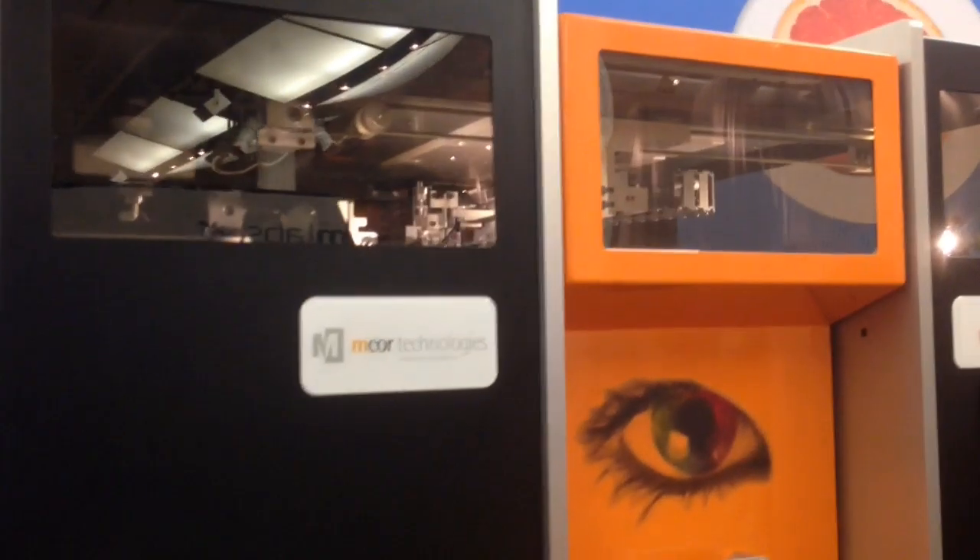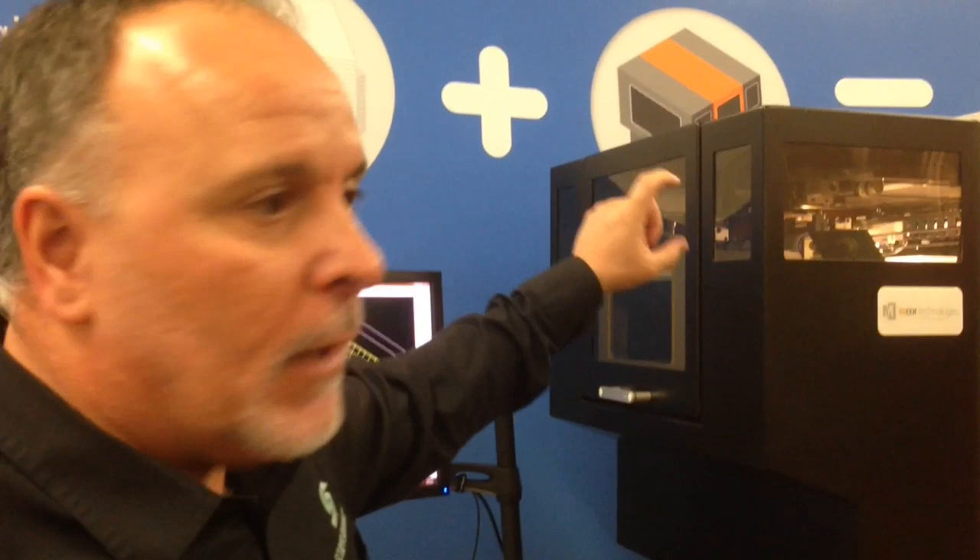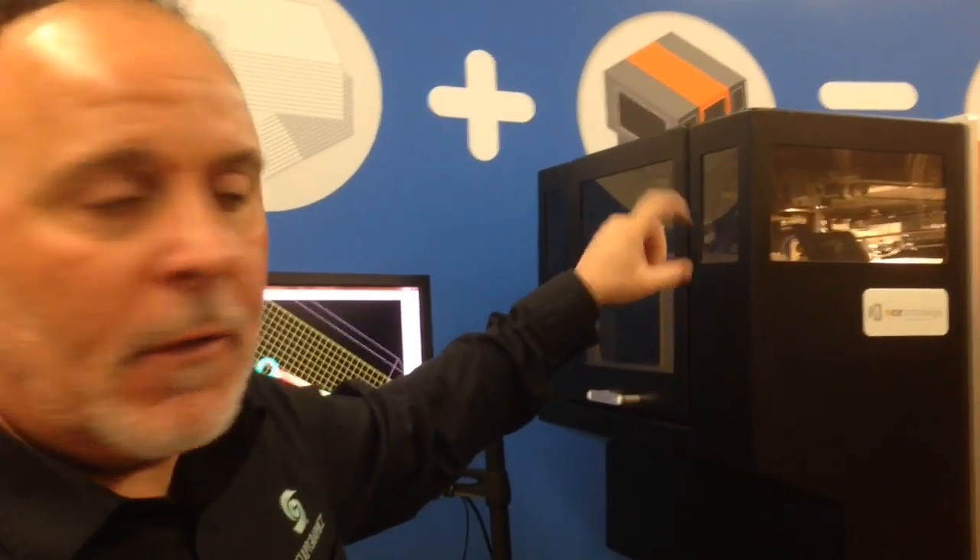We're at the 3D Print Show in New York City, and we have on display the M-Core paper-based 3D printer. This is the Iris model, which is a full-color model. The way that the process works is, right now, what the printer is doing is it's laying down the glue or the adhesive.